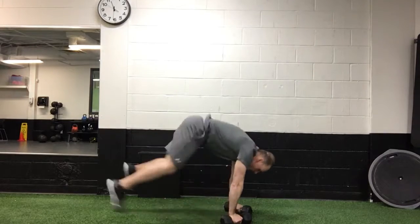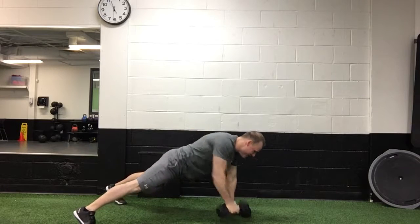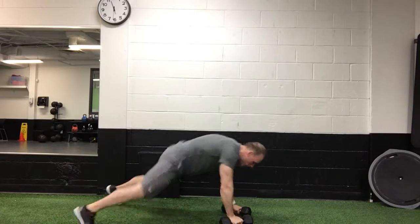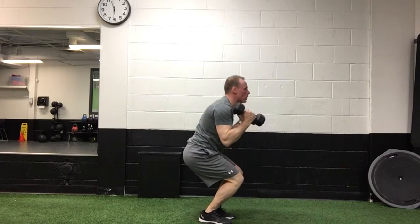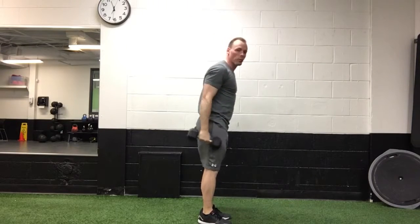Weights on the floor, kick the legs out, you're gonna push up, then you're gonna row, row, and then you're gonna jump your legs in, and then put the weights to your shoulders from this position, and then you're gonna jump, squat, putting the weights overhead.